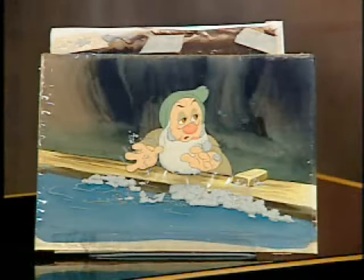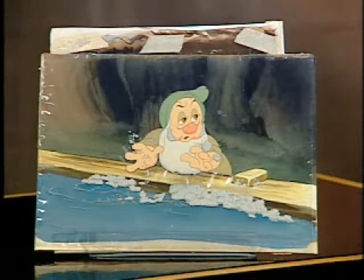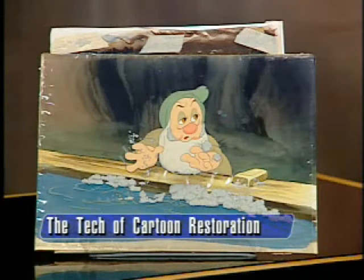Taking something like Snow White as an example: 475,000 cells went under the camera to make that feature-length picture.